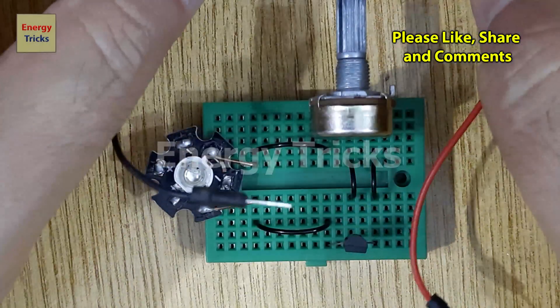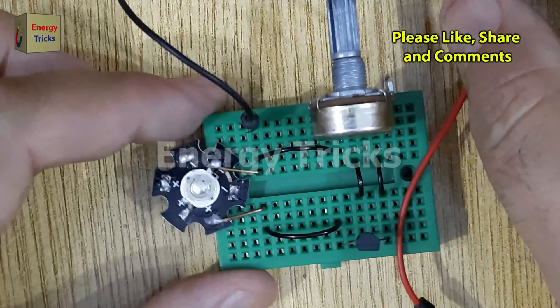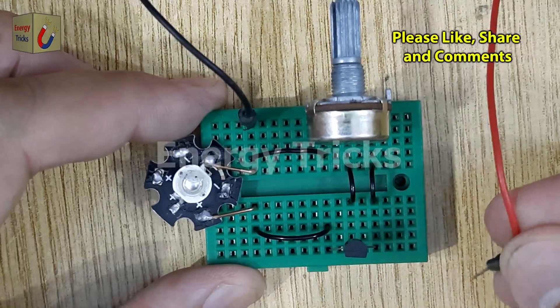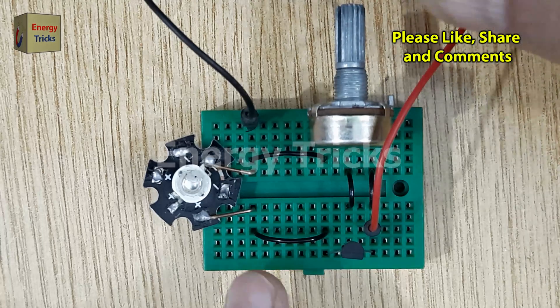Finally, connect the 3.7-volt battery to power the circuit. Attach the negative terminal of the battery to the negative pin of the LED, and connect the positive terminal to the emitter pin of the transistor.